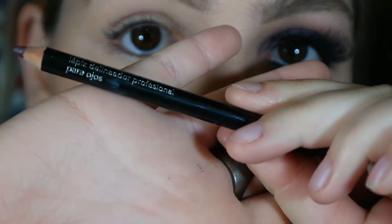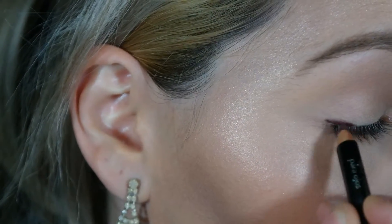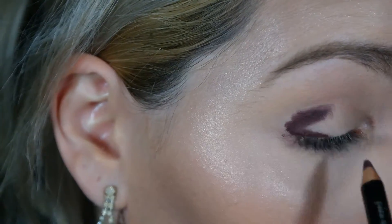Vou começar com esse lápis marrom violeta da Avon, vou passar por toda a minha pálpebra móvel. Fazendo riscos quaisquer, não precisa ficar certinho, porque logo depois vamos esfumar todo esse lápis.